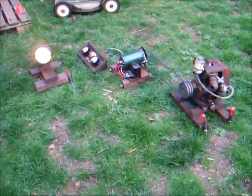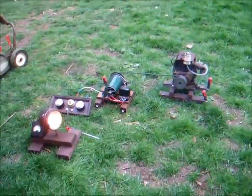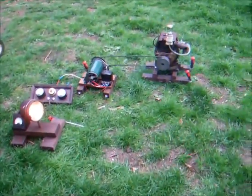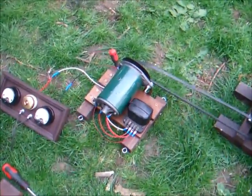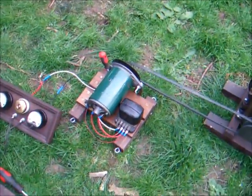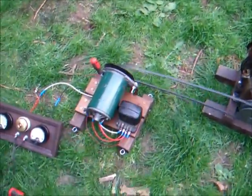It proves that the whole thing does work — just wiring up like that, providing the Dynamo's good and the regulator box is good, it should work. There are a couple of tests you can do on the Dynamo. If you work out which one is the positive and the negative, you can connect it to a battery, and if the Dynamo's good, it can act as a motor.